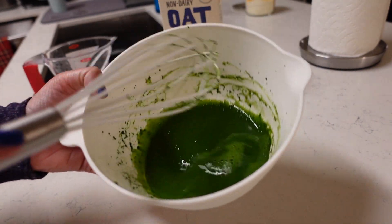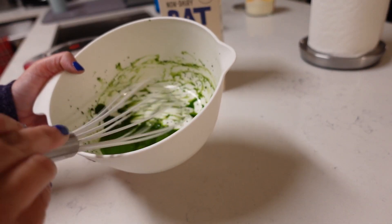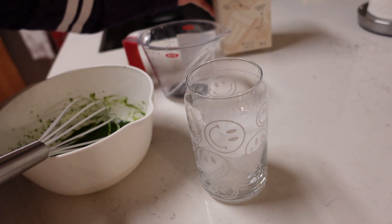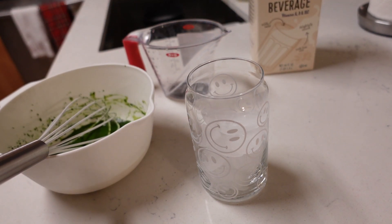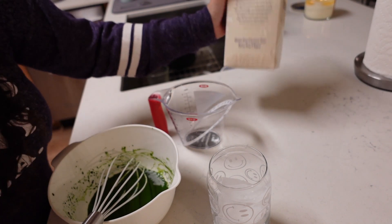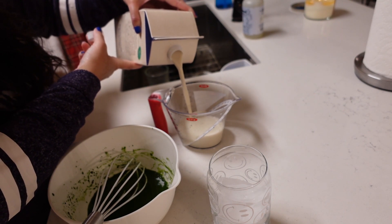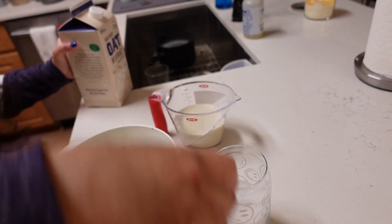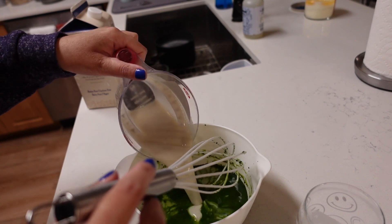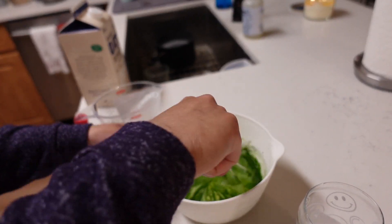It's very cakey — I think this method isn't quite right for this matcha even though it works for the other one. Let me get my glass. I'm using Trader Joe's oat milk today — one cup. What I like to do is actually put the milk right in the bowl with the matcha powder and then pour it into my glass. I've seen people pour the matcha into the cup first and then the milk, but I prefer this way.